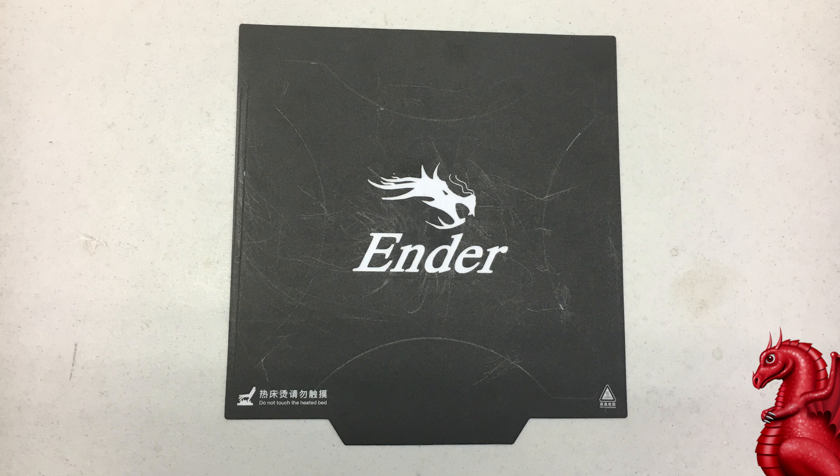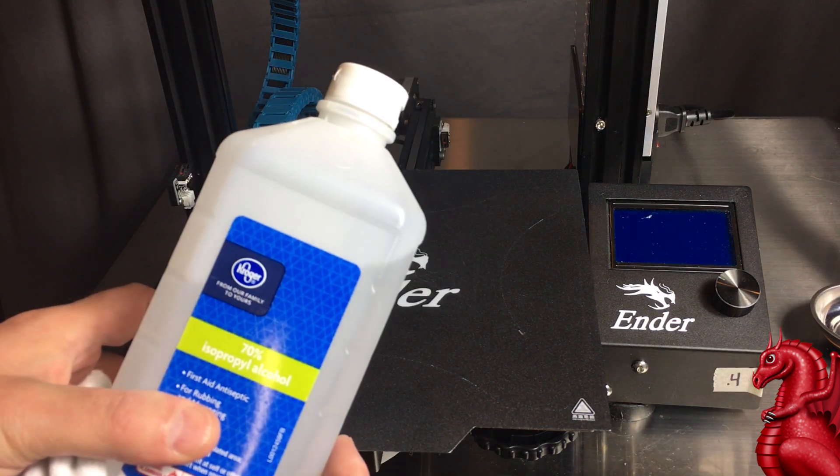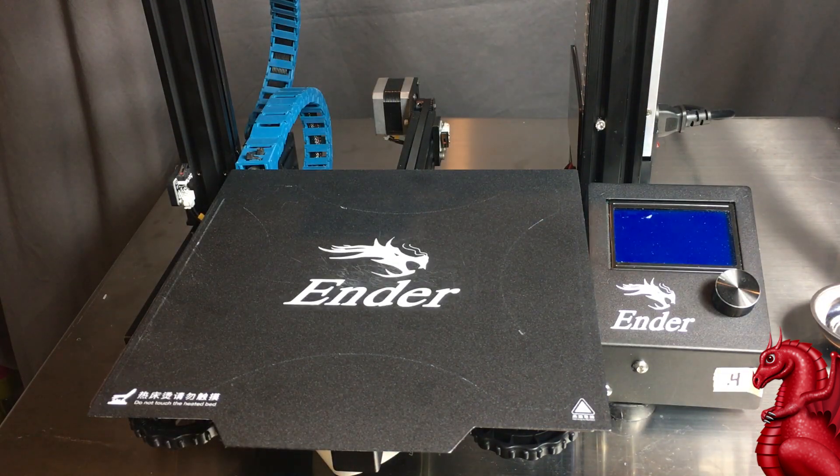After using your printer for a while you may notice that adhesion isn't as good, and the reason for this is you get a buildup of dust or oil from your fingers as you're handling it, and that will inhibit the PLA from sticking. All you need to do is maybe once or twice a week use 70% isopropyl alcohol.